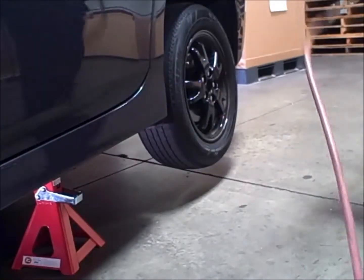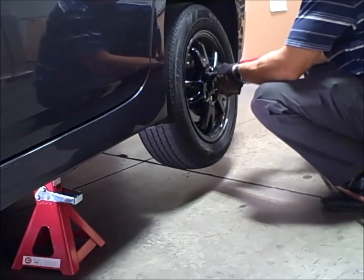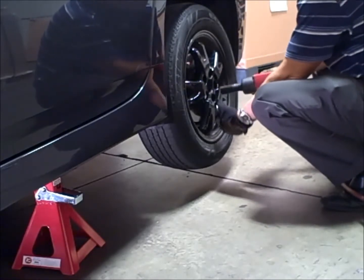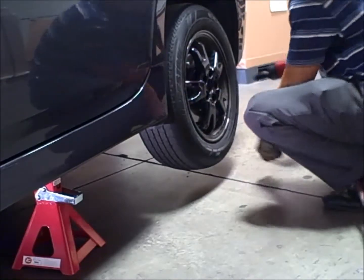Zinco's impact wrench lineup includes impacts from a quarter inch up to a one inch and can remove and install lug nuts on any size vehicle. Today we are using the ZAW-9853 air impact wrench to remove the lug nuts.